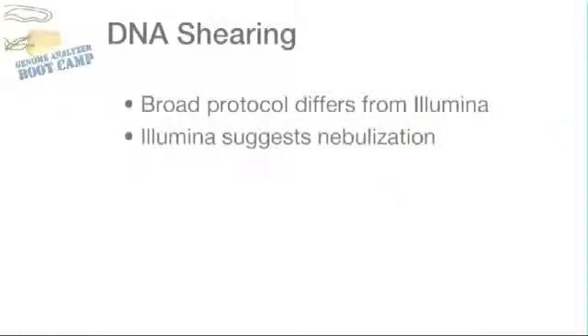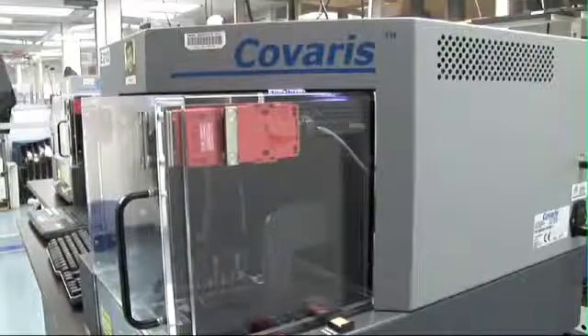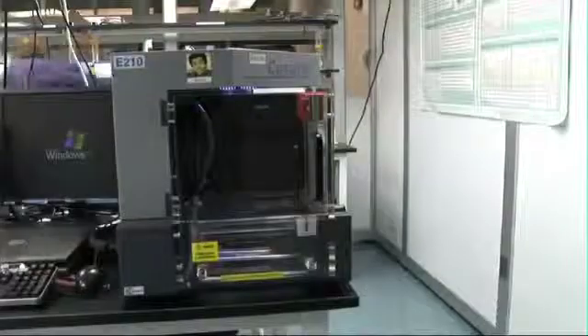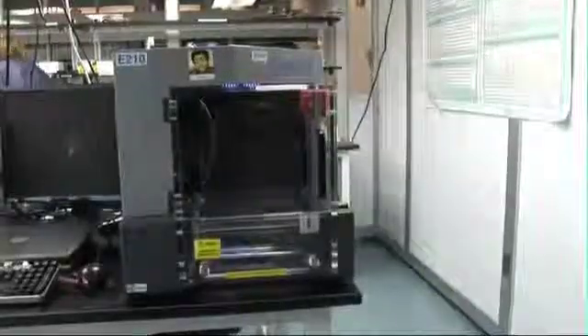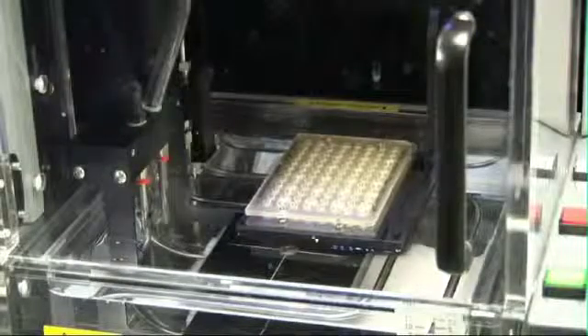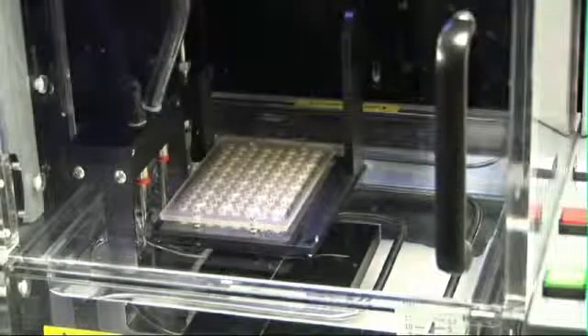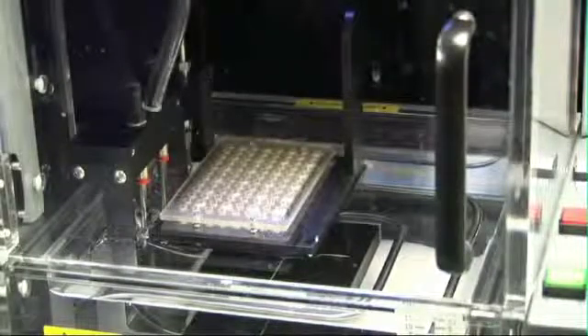One place the Broad protocol deviates from the Illumina protocol is in shearing. The standard Illumina protocol suggests shearing with nebulization. We use the Covaris E210 for a couple of reasons. First, the Covaris can shear up to 96 samples in a set. Second, the 96-well format integrates easily with our automation. We can go straight from our sample tubes into the Covaris plate using the Bravo to do an automated transfer, and directly back out of the Covaris tubes, again using the Bravo, reducing the chance of sample swaps or contamination.